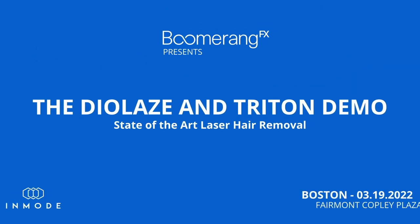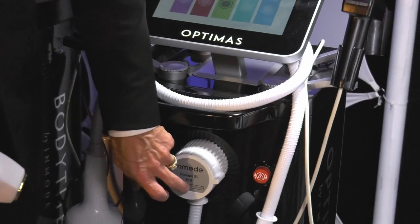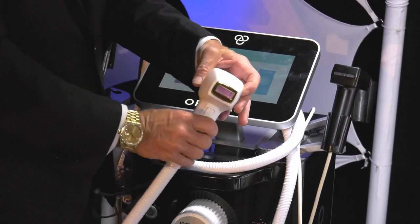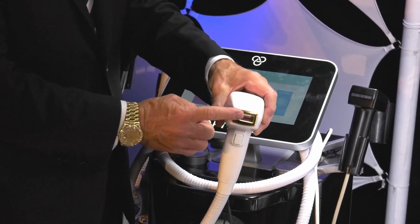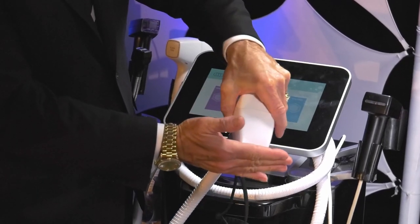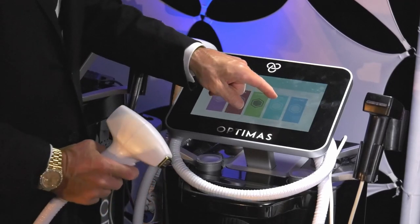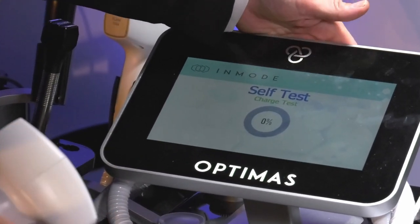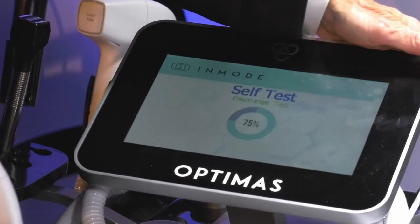We unplugged our Lameca and plugged in our diode — kind of heavier. It has the slide and glide, with pre-treatment, parallel, and post-treatment modes, and we're sliding in this direction. Slide and glide, dynamic cooling. Let's come back to our machine and zoom in on the diode. We're going to press that, go through a little self-test — it's doing a discharge test, testing the diode.